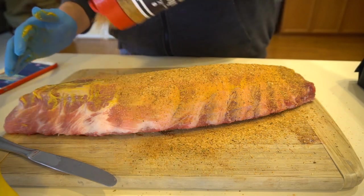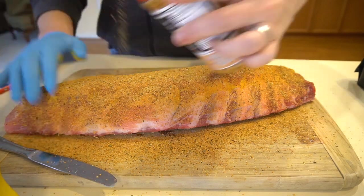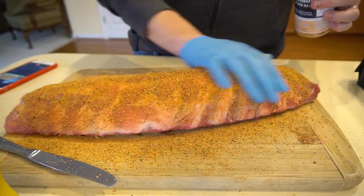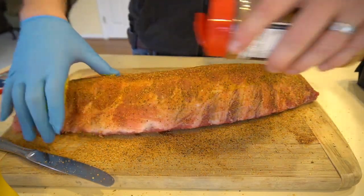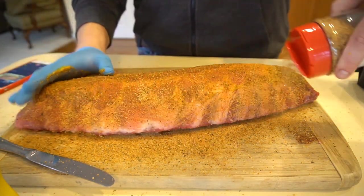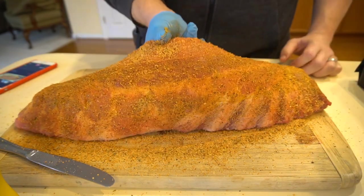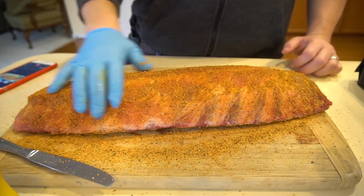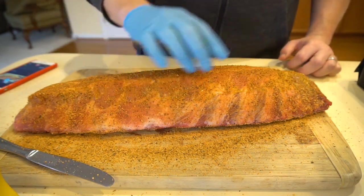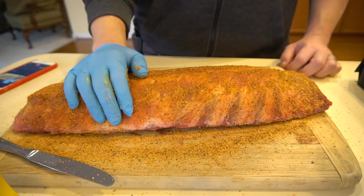Just kind of spread it all the way across. There's Sammy making her video debut today. Just look at that color that it gives it — just beautiful. We're going to let that sit for a couple minutes, really let that rub sink in. Flip it over, we'll rub the other side. Smoker's almost ready to temp, I'll take you guys out there with me.